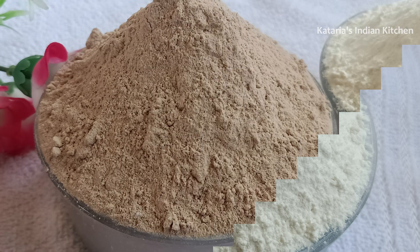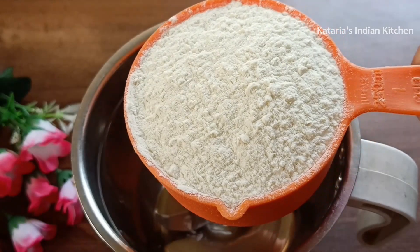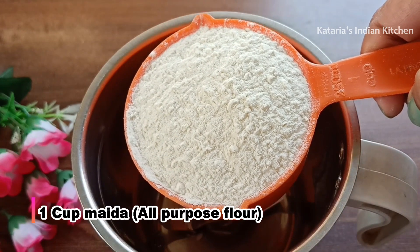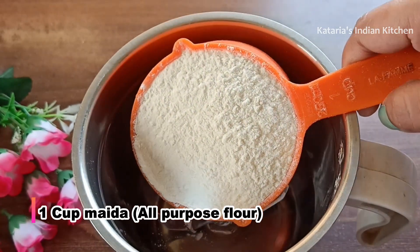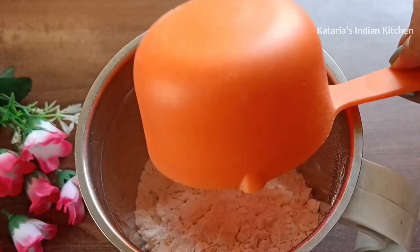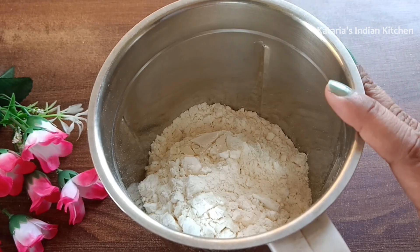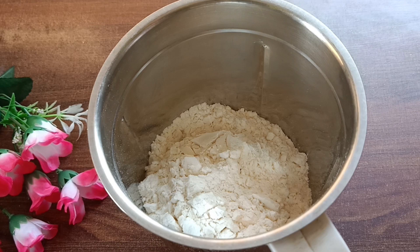You can store the pre-mix in an airtight container. Let's start making the general pre-mix. First of all, we will use a mixer jar. Make sure the jar is dry. We will add 1 cup of maida.